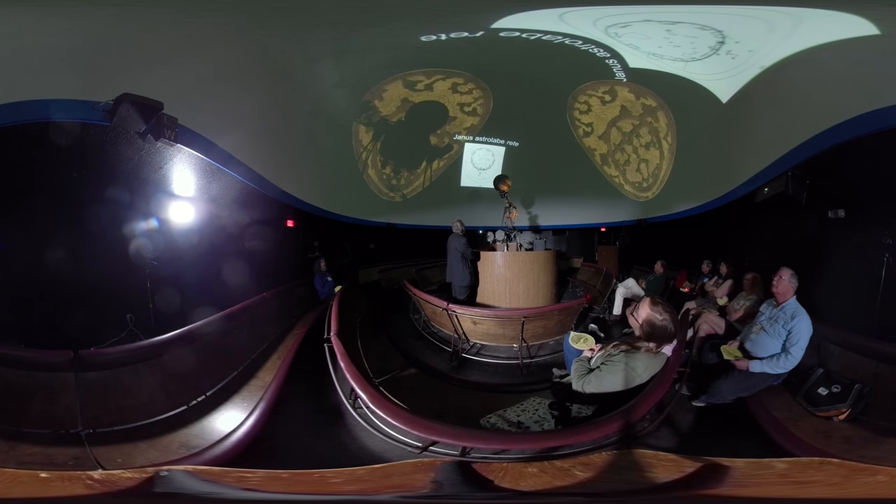Here's the Janus Astrolabe, pretty close to the current day — 18 years. It's not going to have much difference.